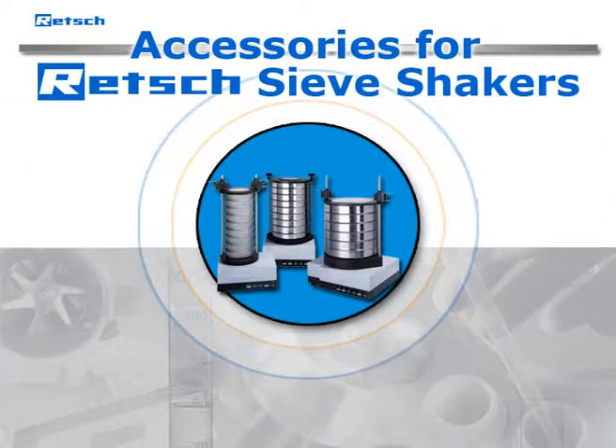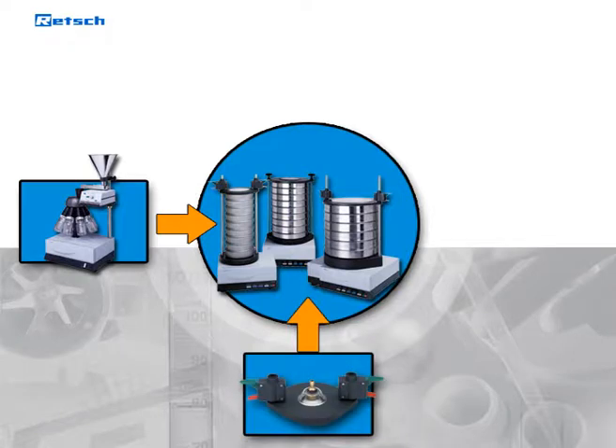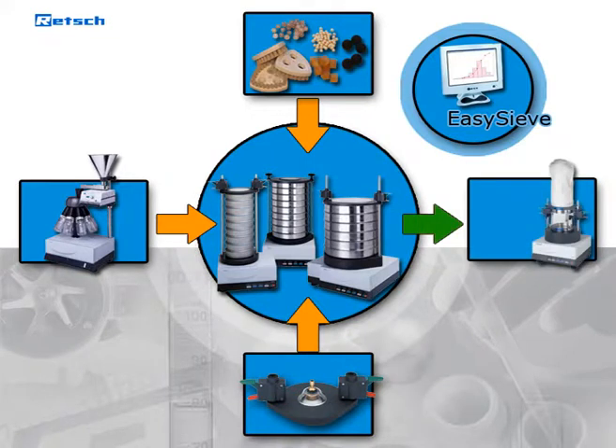The following accessories are available for RETCH sieve shakers: RETCH sample dividers to ensure representative individual samples; comfort clamping device for wet sieving; sieving aids like chain rings, brushes, cubes and balls of different materials; the evaluation software EasySieve; special dryers for the rapid and gentle drying of samples and test sieves; and ultrasonic cleaners for the optimal cleaning of test sieves to avoid damage of the sieve mesh.